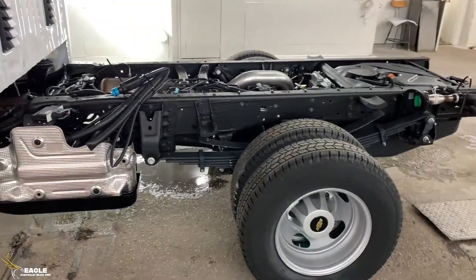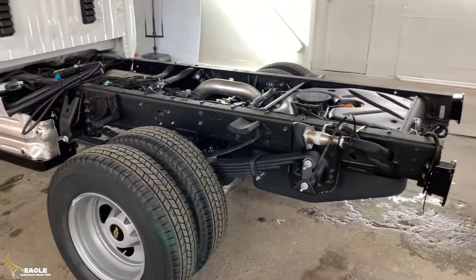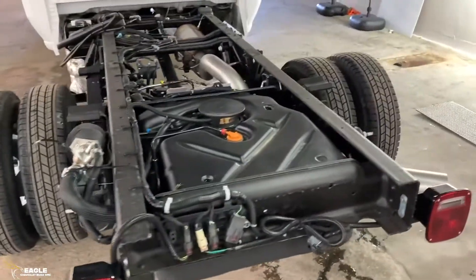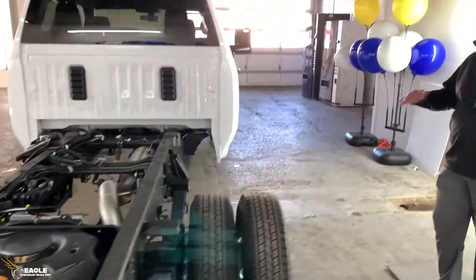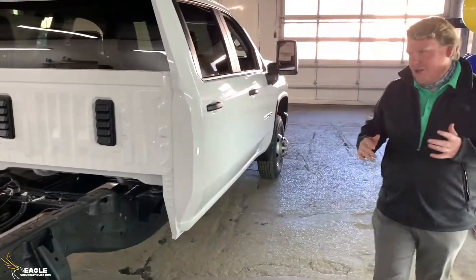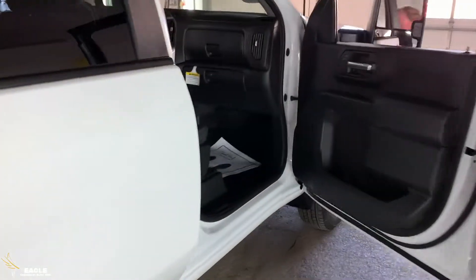It does come with Bluetooth, just like all new trucks have, and you've got your fuel tank right here. This is just a perfect work truck model for you guys out there that don't like a lot of features, but you like a great truck.